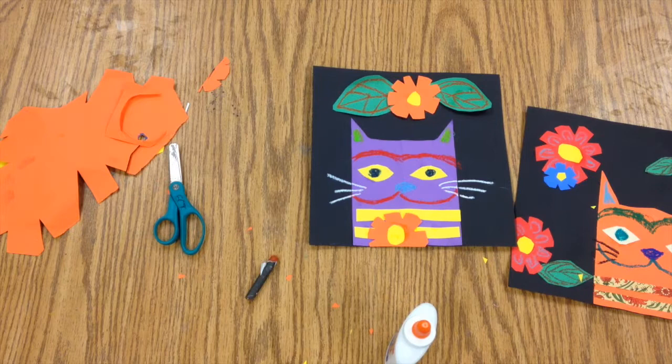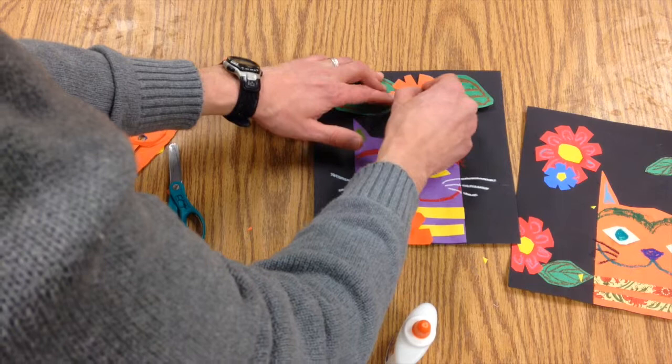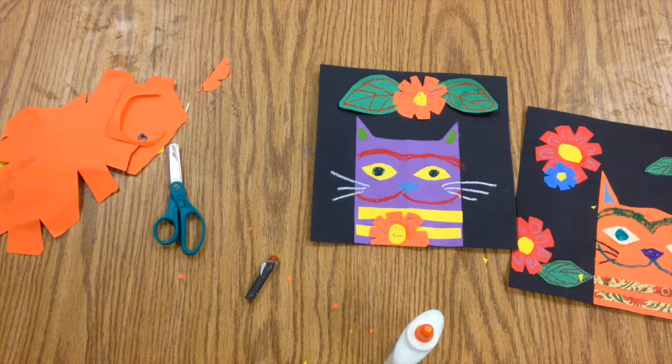You can also go in with the pastel and add some details into your flowers.